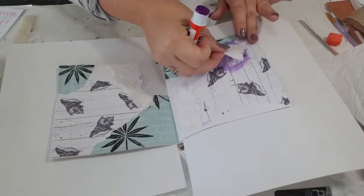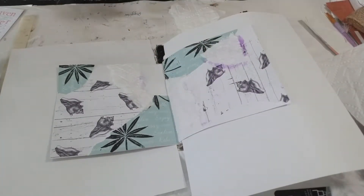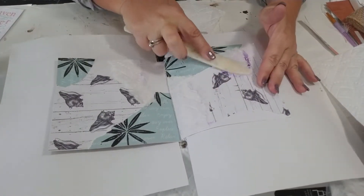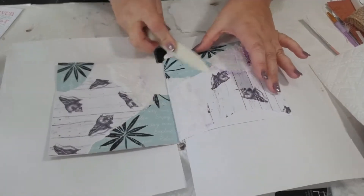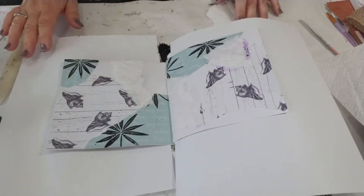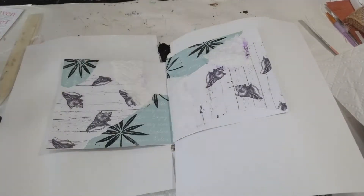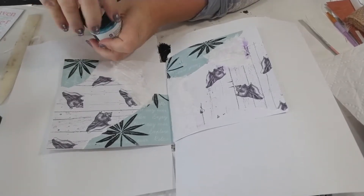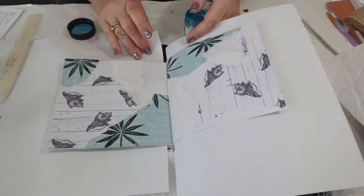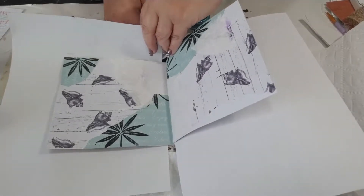I can't believe that I'm almost done this Boho Beach Journal already. Soon it'll be time to start the next theme, which I will be announcing right after - or probably just before - I do the reveal on this one. I've got those papers down, and I'm going to start off applying some paint. When I do this I literally just like to use my finger and work in the art journal.